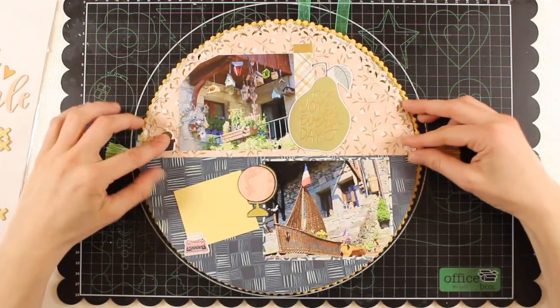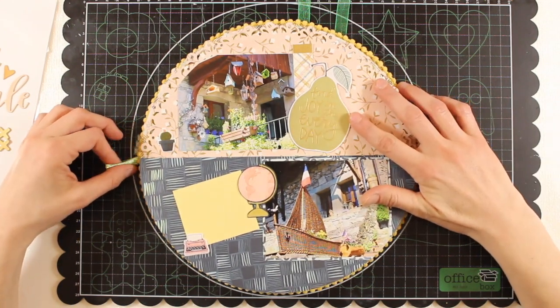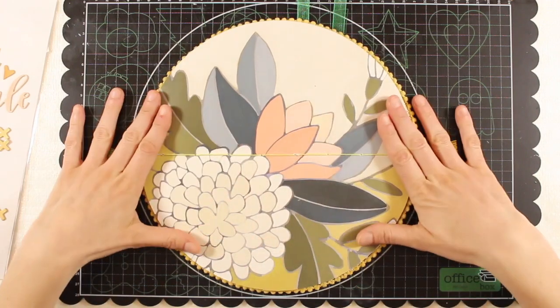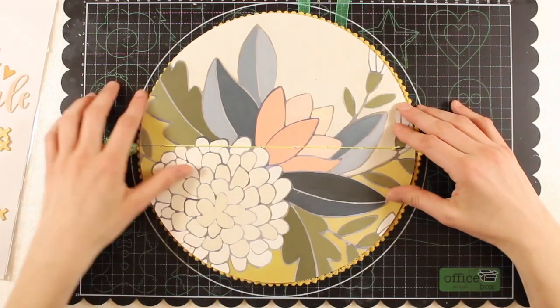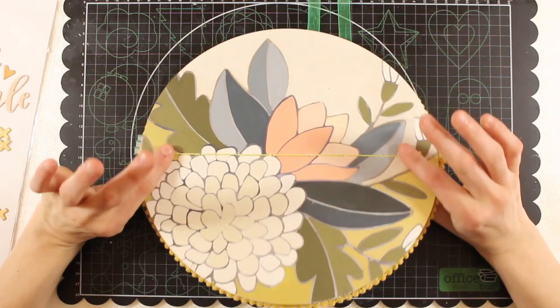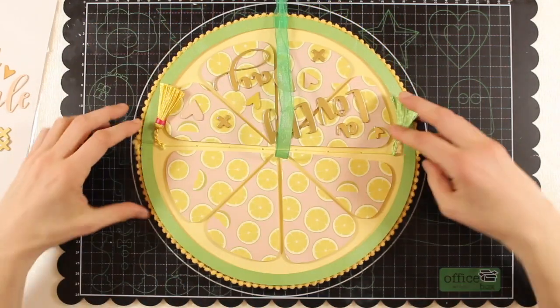Next page: more lovely patterns, die cuts, and of course puffy stickers. Now this is the center of the album, which is also its back when you keep the album open — that's why I didn't glue anything on this page and just showcased this lovely pattern paper. So let's turn it around and go on to the other half of the lemon.